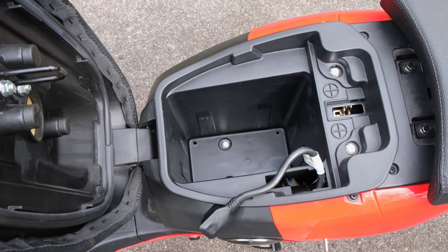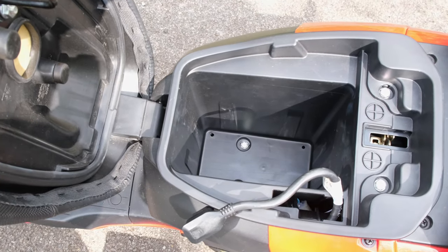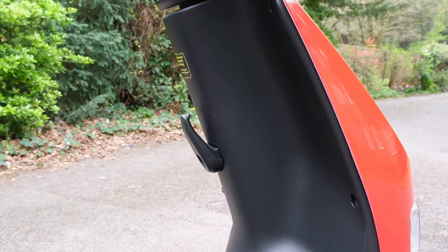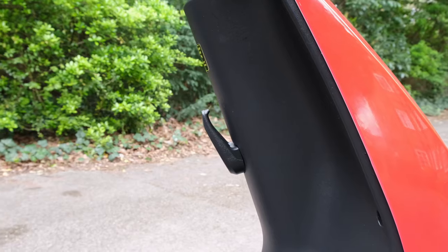When it comes to storage capacity you've actually got none, because the battery resides underneath the seat. As such you've only got a small little hook found towards the front of the bike. Of course you can fit a rear box or take a backpack if you wish.